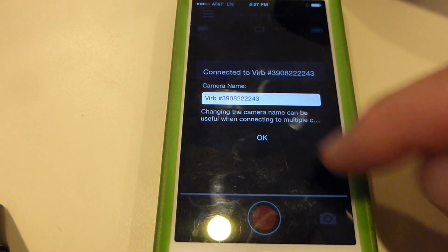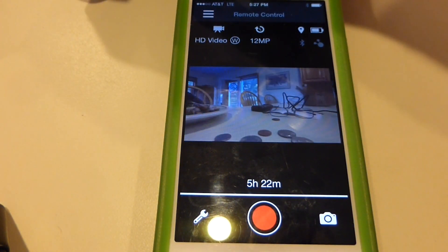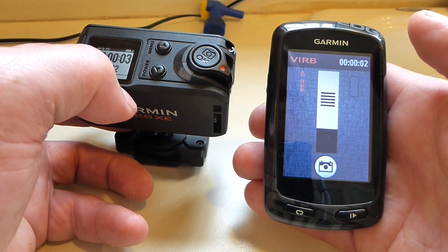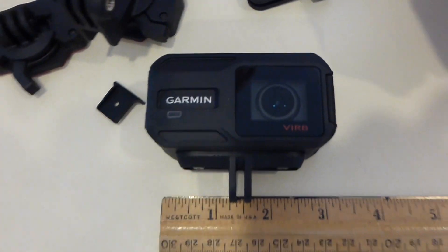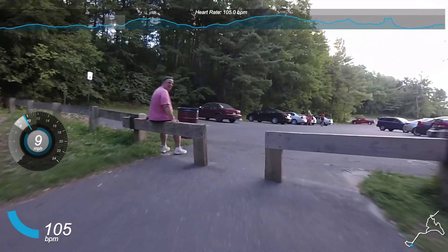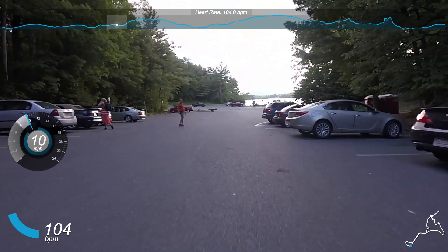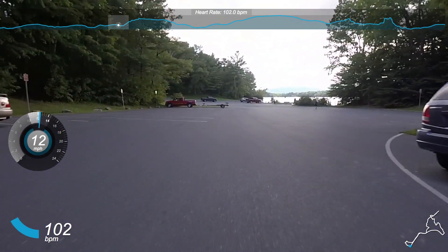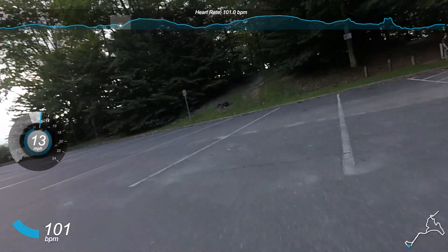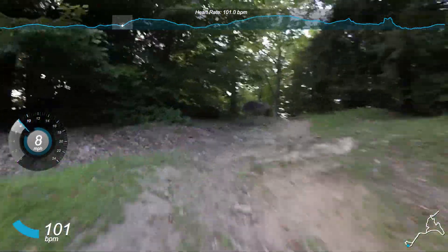I also like that the Garmin VIRB XE can be controlled by your iPhone or a Garmin bike computer — that is awesome. The Garmin VIRB is also small and lightweight; it only weighs four ounces, which isn't too bad. Let's watch and listen to some sample footage I took yesterday. It's from late in the day on an overcast day, so the video doesn't look great, but listen to how awesome the audio is. Also notice that my speed and heart rate are displayed in the video — that's so cool.